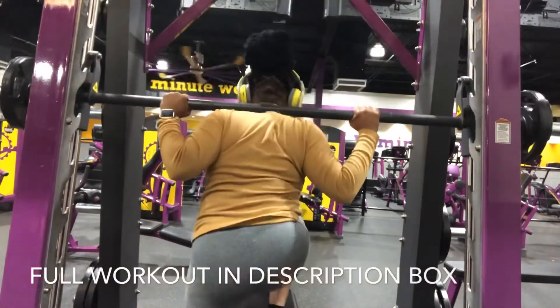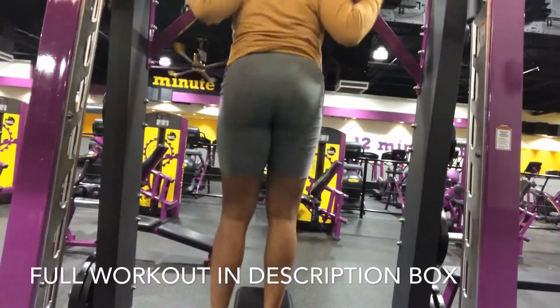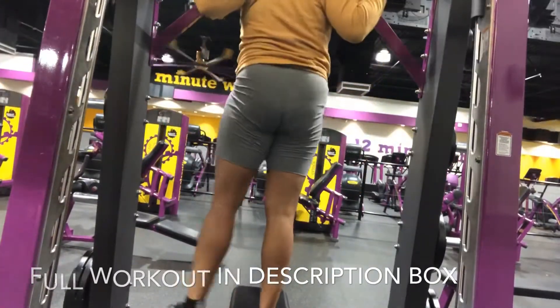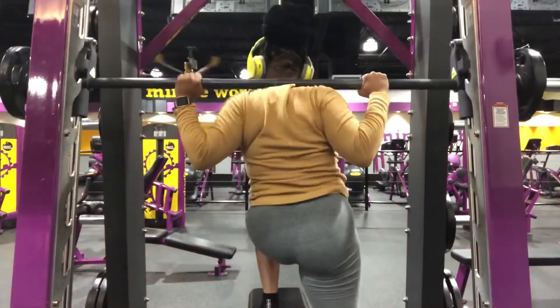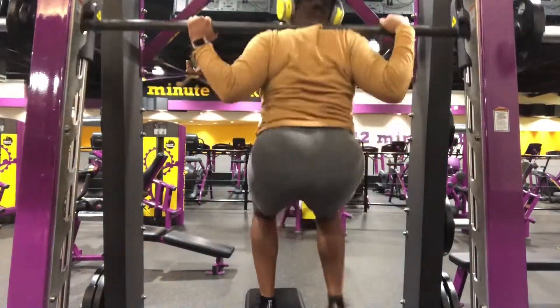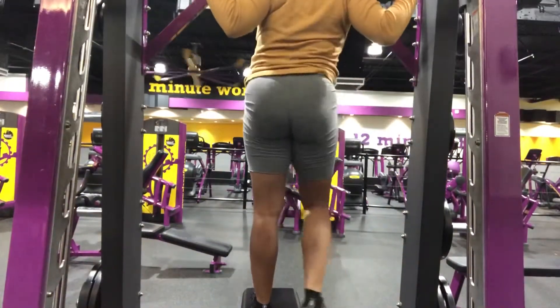The full workout — how many reps, sets, and things — will be down in the description box. This workout on the smith machine I did find was very difficult. I found it from an Instagrammer, I think her name is Lynn Lowe's — she has a smith machine workout. I tried them, but I would definitely try very low weight, especially if you're not used to this.